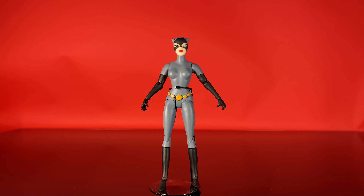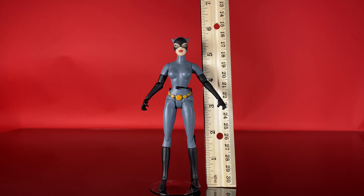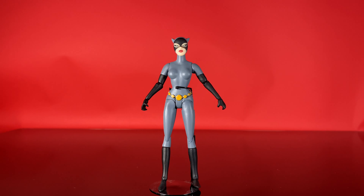There's Catwoman out of the box. First of all, her height — she stands right at about 5½ inches tall, which makes sense since the line is built at the 6-inch scale, to have her be a little bit shorter so she can stand next to Batman and Robin and everything and be the right height.